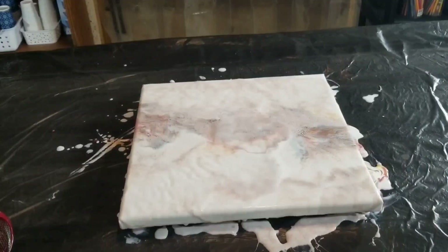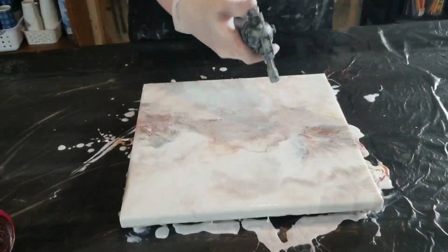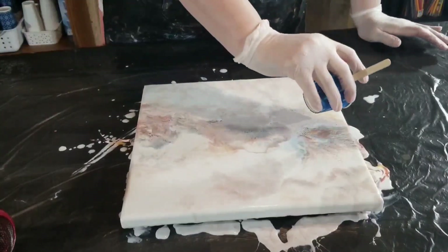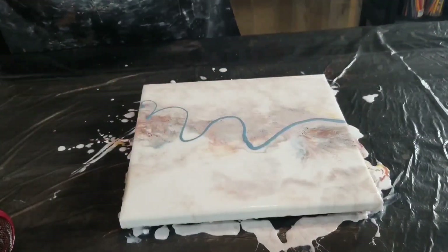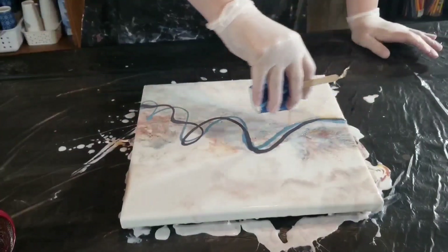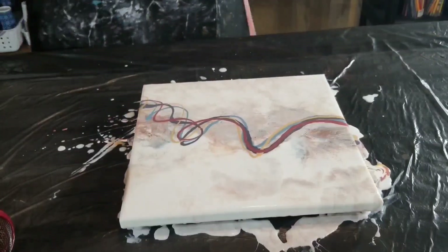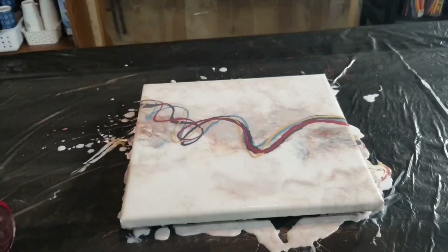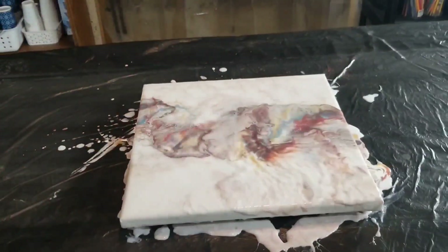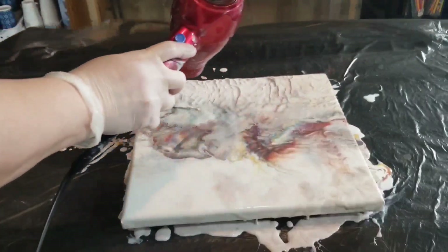I just used my blow dryer and blew them out in a Dutch pour style. I put some more Floetrol down to push the micas, and then I used the cell activator — which is Floetrol, Minwax wood conditioner, and Glue-All — mixed with Golden titanium white paint, and put that down. I did get lacing and cells, like you would get in the bloom technique, just not as intense.